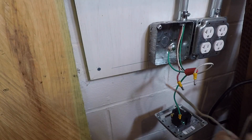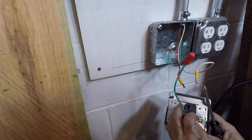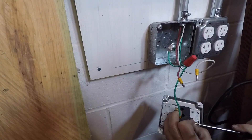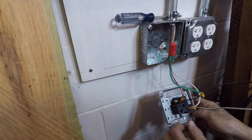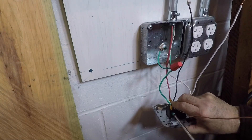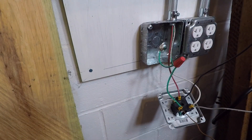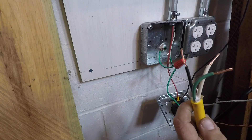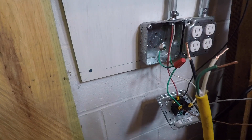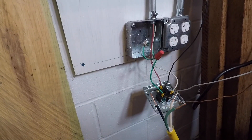Stay with me guys, this might get a little confusing. I have to install three solid wires to the outlet — this will be a pigtail. Now we can install the pigtail with the outlet to the solid wires using wire nuts.